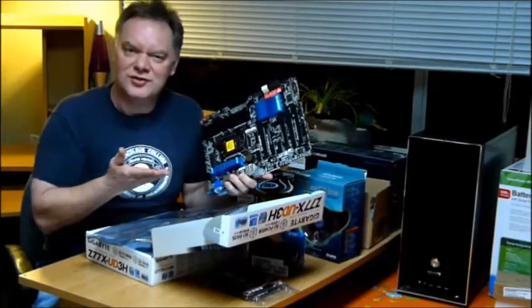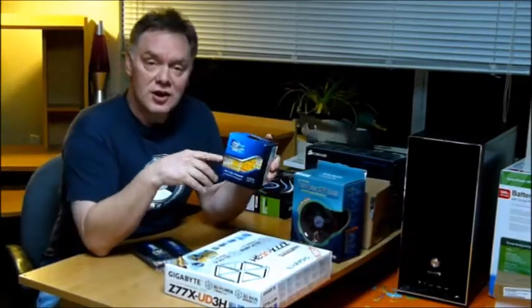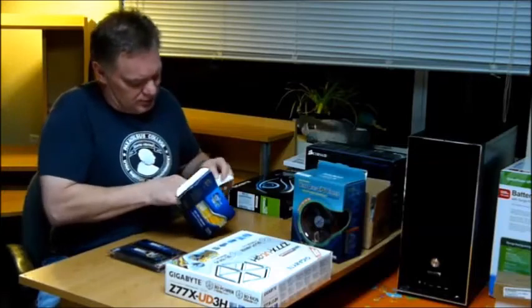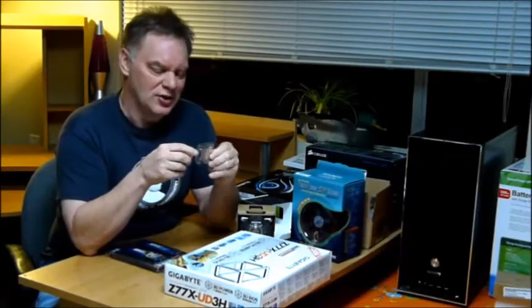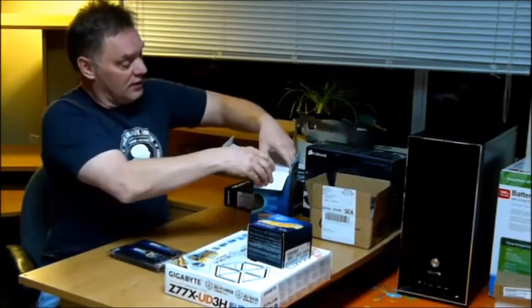Isn't it beautiful? Wouldn't you want one of these in your home? To sit on my motherboard, I have this Intel Quad-Core i5 3570K, 3.4 GHz CPU. The K stands for unlocked, which means you can overclock it — which I'm not going to do. I have a Salzman copper heat sink.